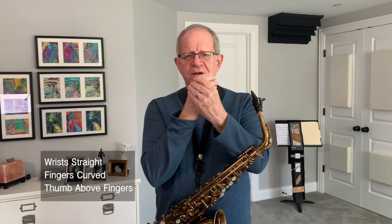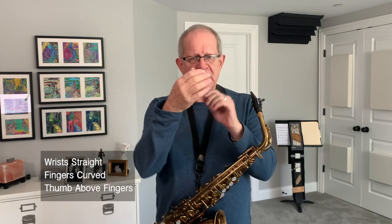Today I'm going to talk about hand position. The hands should look like they are when they're relaxed. When you're hanging them by the side and you shake them out, you'll see that your wrists are relatively straight, your fingers are soft and they're curved, and the thumb is slightly above the first finger.